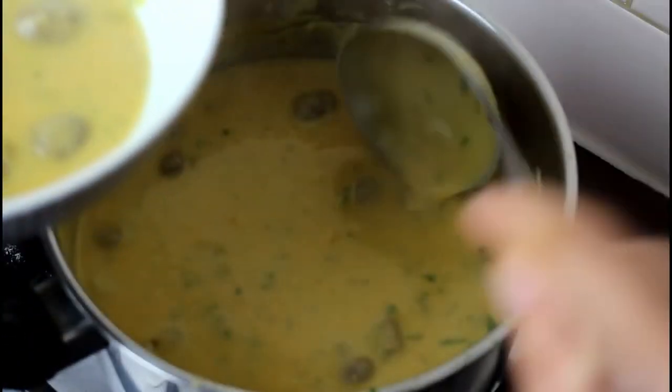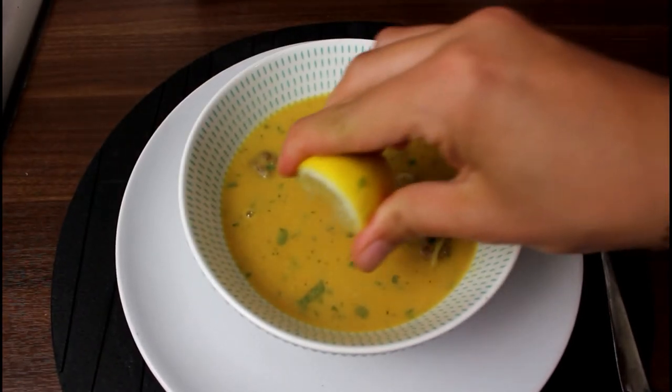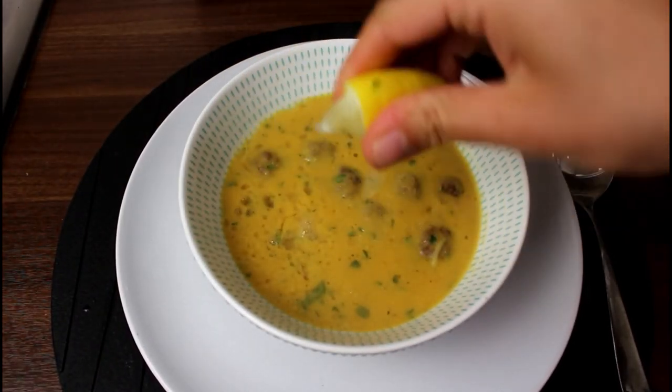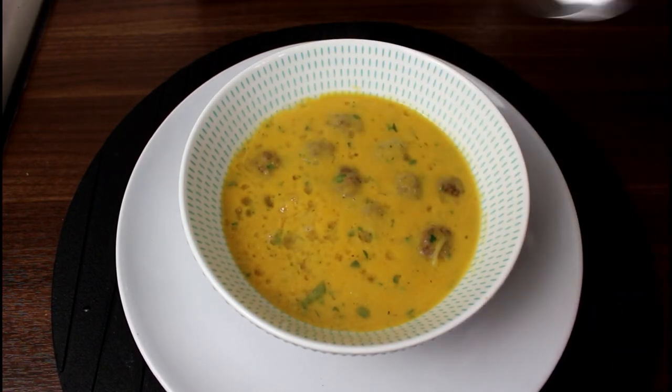It's really delicious — give it a try! I just love this soup, it's one of my favourite soups. Always serve it with lemon — a squeeze of lemon. It's tasty. My son loves it and children will love it.